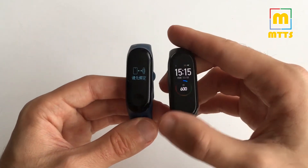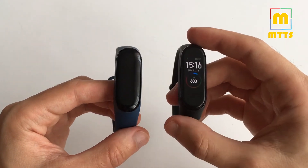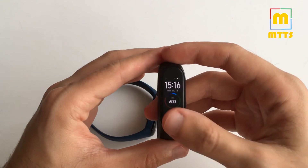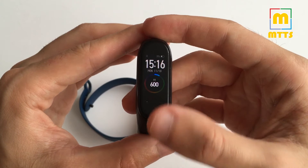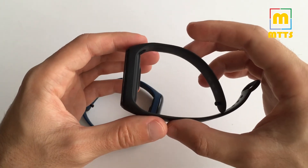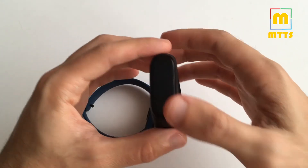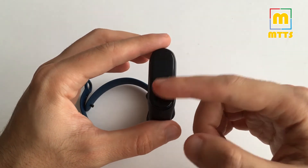They are both water resistant to 50 meters, which is more than enough for swimming and surfing, but I wouldn't suggest diving with it. The Smart Band 4 also has a six-axis accelerometer and gyroscope, which is useful for swimming. It claims to track many swimming styles, but in practice I couldn't really confirm that — either I don't know how to swim well enough or it doesn't track accurately.